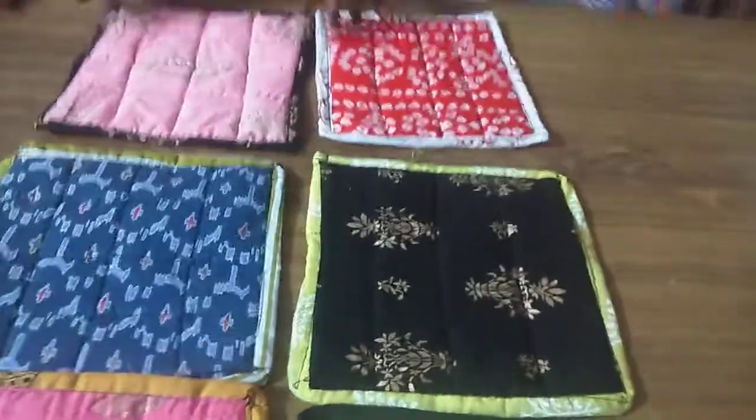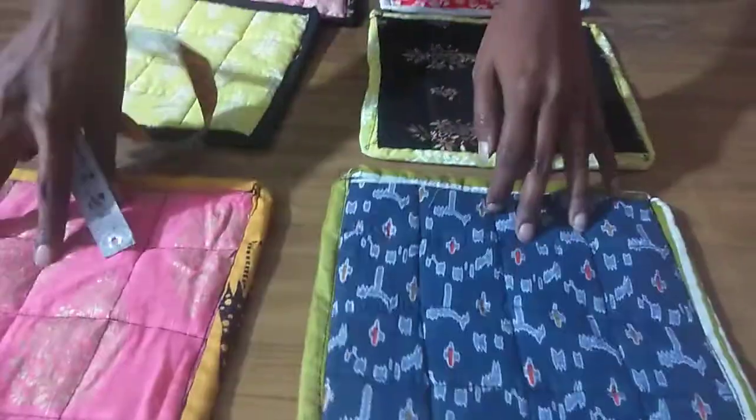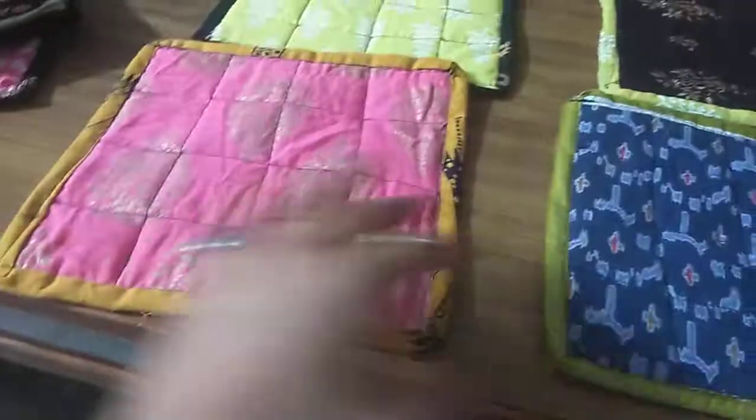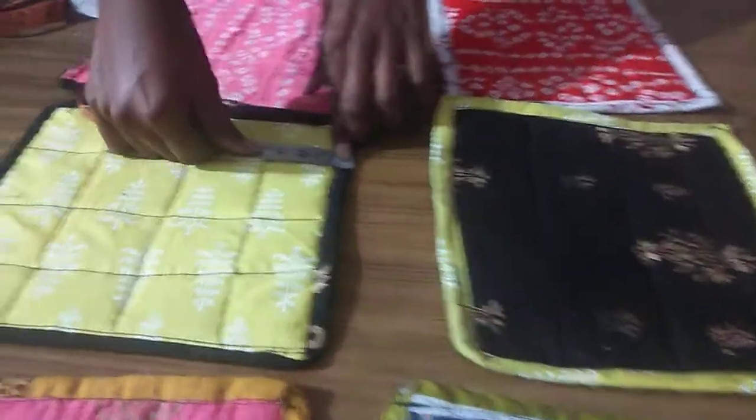Hello friends, welcome to SH collection. Today I am going to show you kitchen napkins. It is reversible — it will be used from both sides. The piping is on four sides, you can see it. It will come in cotton and rayon.